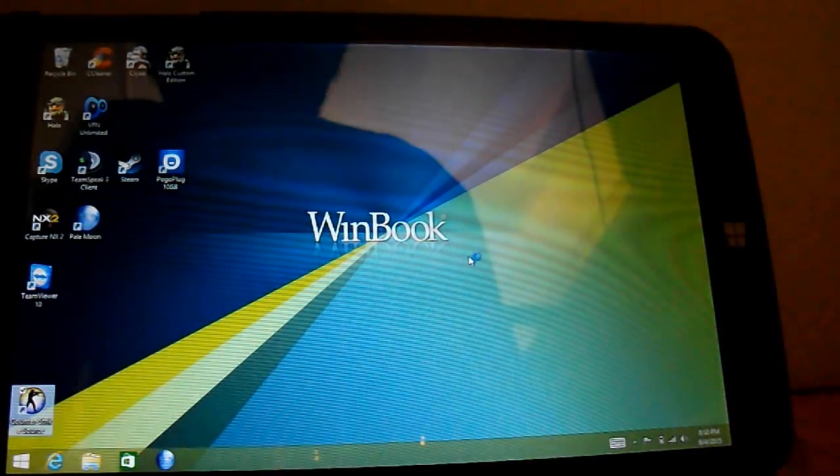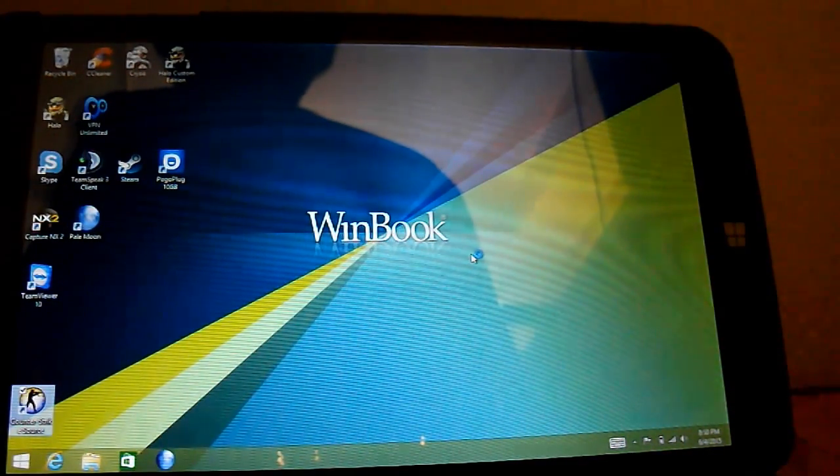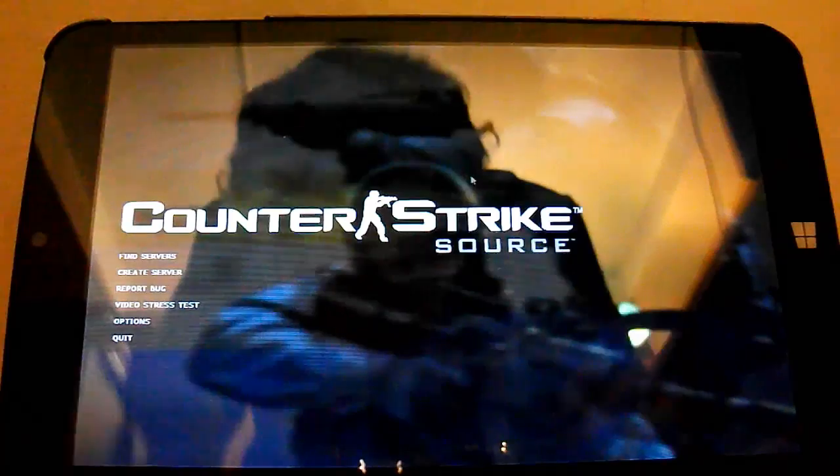I'm going to be showing you Counter-Strike Source for the PC on this tablet. It's loading, and it's taking a while to load. And it actually runs pretty well.